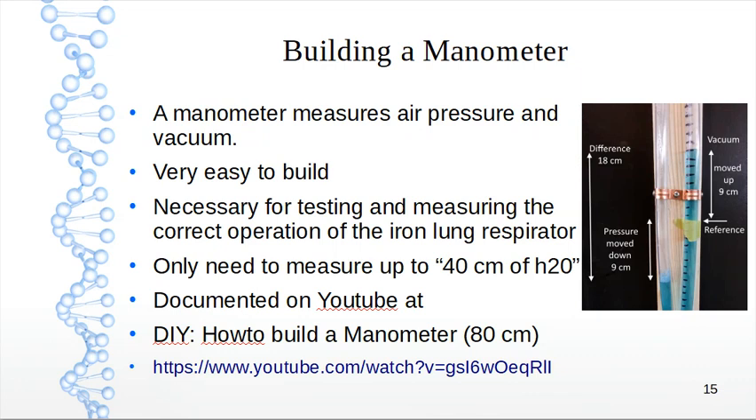To measure vacuum, the instrument used is called a manometer, which is very easy to build — just some hose and colored water. It's necessary for testing and measuring the correct operation of the iron lung respirator. We only need to measure up to 40 centimeters of water. It's all documented on YouTube as a DIY 'how to build a manometer.' The example I have is 80 centimeters, but you only need one measuring 40 centimeters.